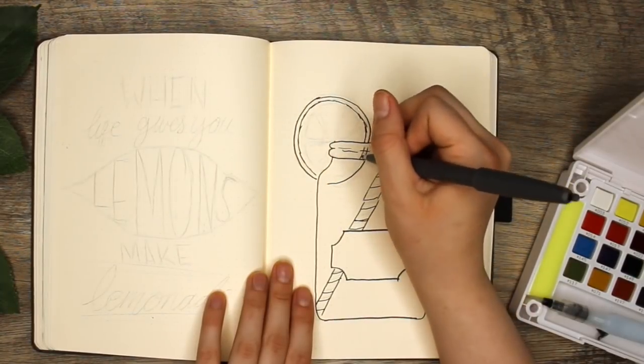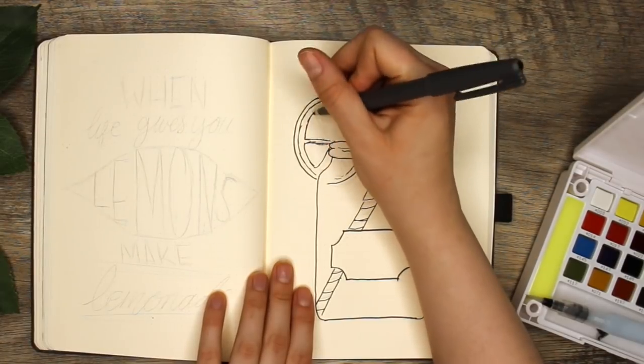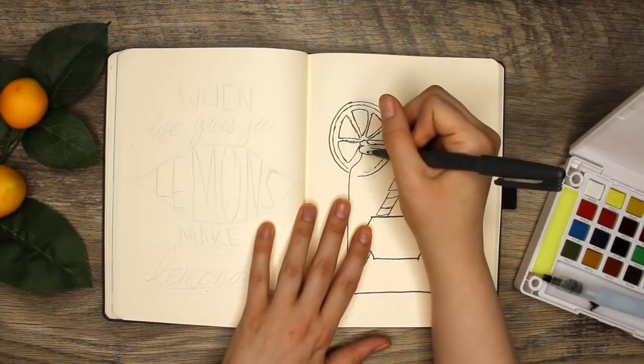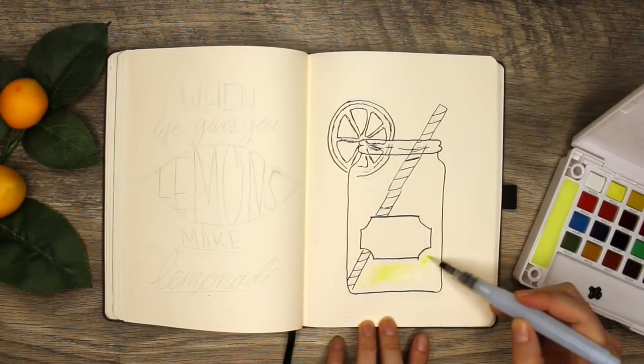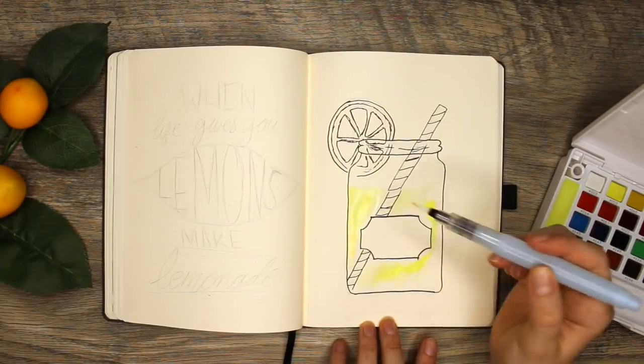I decided to choose the lemon and lemonade theme because I am very excited for summer to get here. Spring has been kind of mediocre from where I'm from. I think the warmer weather is finally starting to arrive. June brings about the new season and I just cannot wait for it, so I thought that the bright color vibes and everything in this theme just really hit the spot for me.